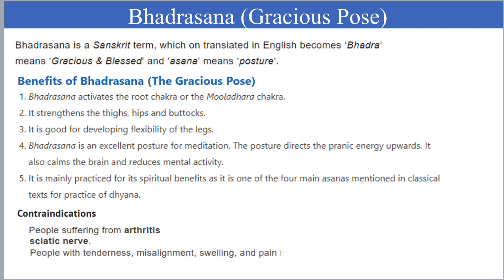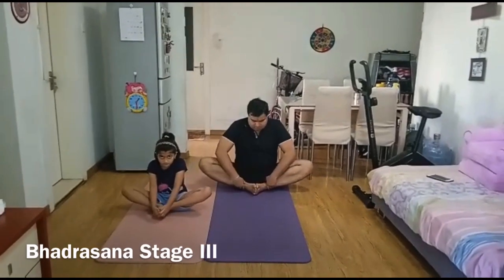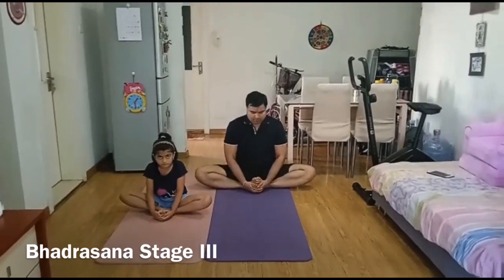Bhadrasana, or Gracious Pose, is a very important asana in Hatha Yoga. It strengthens the thighs, hips, and buttocks, is good for developing flexibility of the legs, and is very good for meditation as well. Bring the feet together, touching the toes and soles of the feet together. Using the hands, grasp both feet and pull them towards the pelvis as far as comfortable. Lengthen the spine, let the shoulders drop down the back, and allow the knees to fall gently towards the mat.